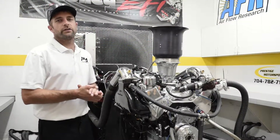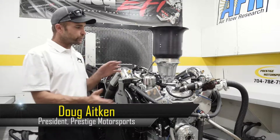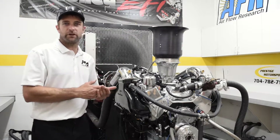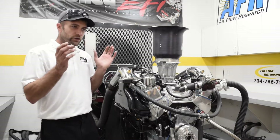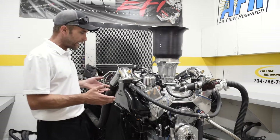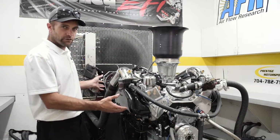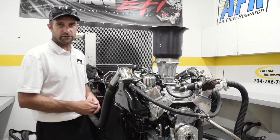Welcome back to the dyno room here at Prestige Motorsports. We're going to circle back around to an engine we featured and talked about for marine applications — kind of what we do that's a little different. The reason for this video is to bring you back into the testing lab and show you the configuration with the headers or exhaust manifolds that will be run in this marine application.